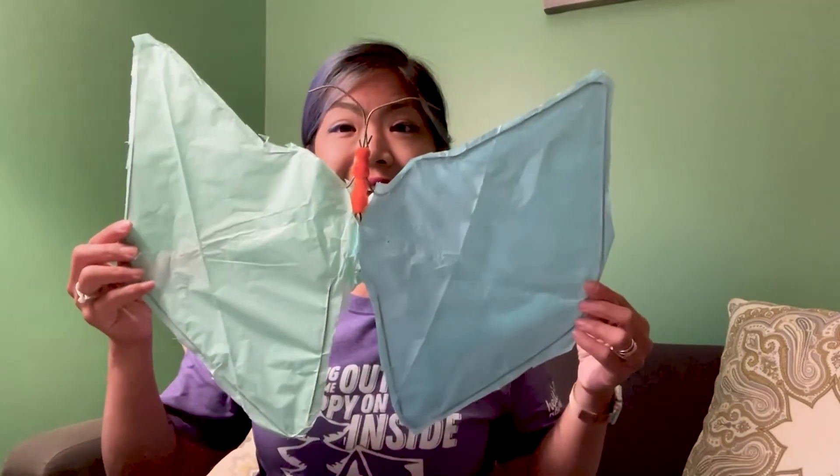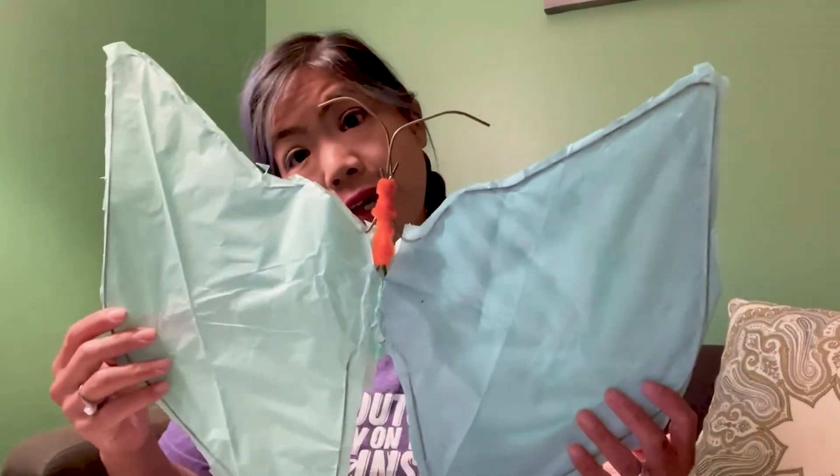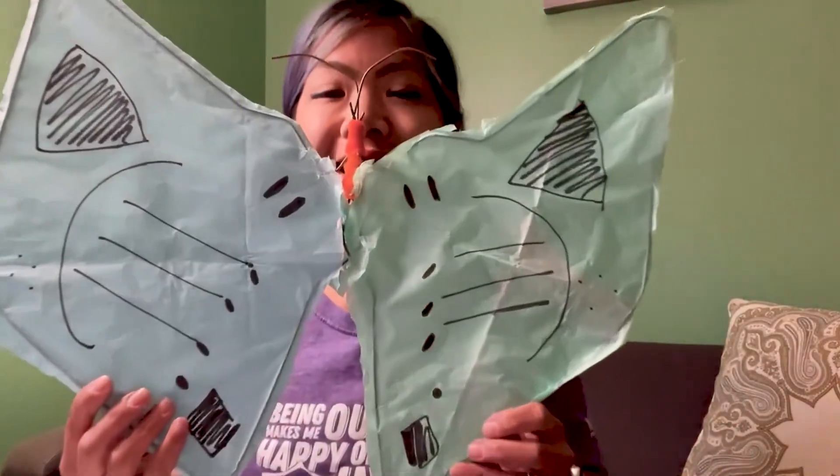When you're finished, you should have a bilateral symmetrical butterfly. Now take your coloring supplies — your markers, paints, colored pencils, stickers, glitter — and decorate your butterfly in any way you'd like. Remember, you want to make them symmetrical, so mirror images on either side. Whatever decoration you decide to do on one side, make sure you do it on the other side too.